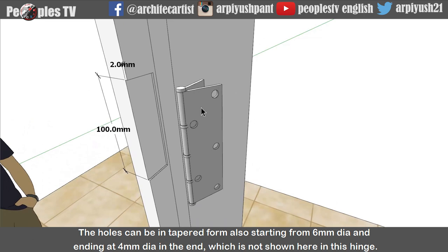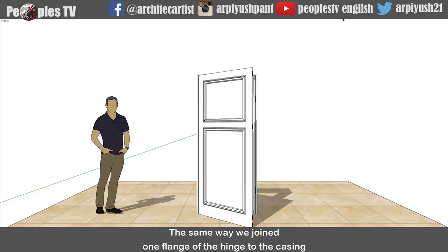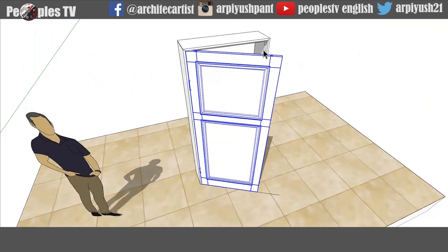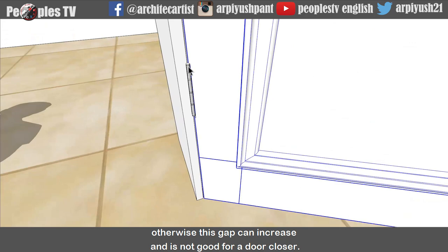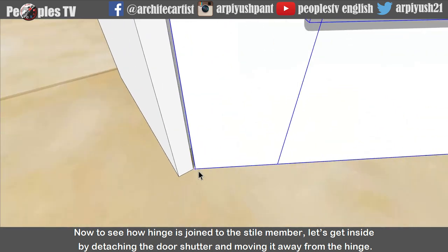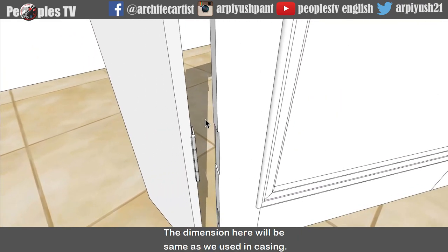The holes can also be in tapered form, starting from 6mm diameter and ending at 4mm diameter. The same way we joined one flange of the hinge to the casing, we also have to join the other flange of the hinge to the style of the door shutter. You can see here the gap between the door shutter and the casing. This gap is less because we have given niches in the casing and the style to house the hinge - otherwise this gap can increase and is not good for a door closer. Now to see how the hinge is joined to the style member, let's detach the door shutter and move it away from the hinge. Now we are able to see the small niche provided in the style for the flange of the hinge to get housed inside it. The dimensions here will be the same as used in the casing.